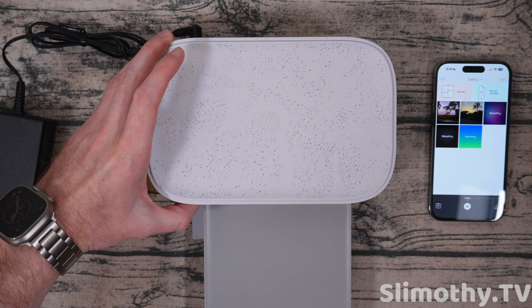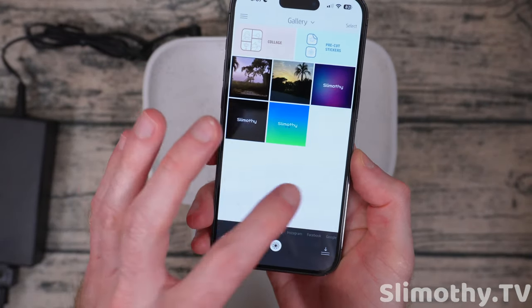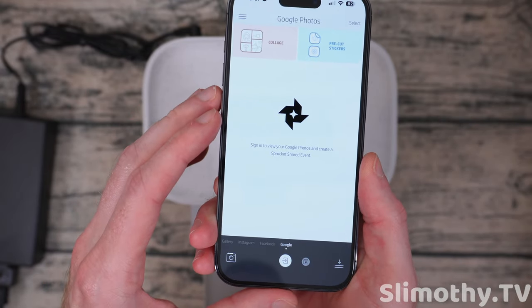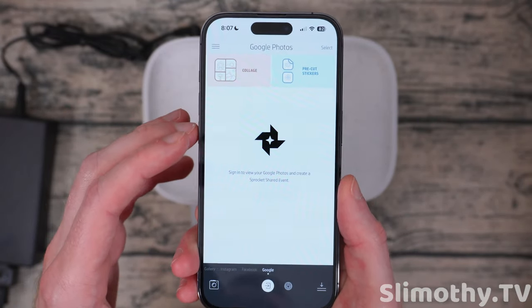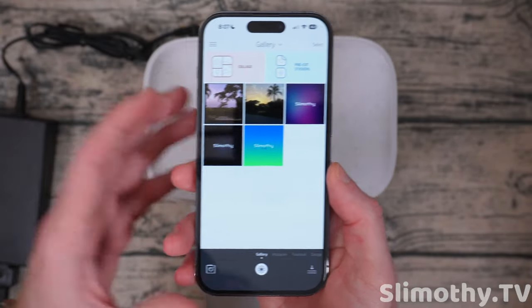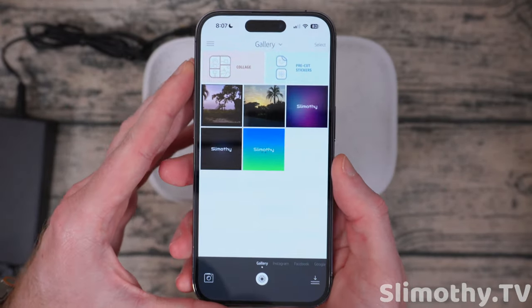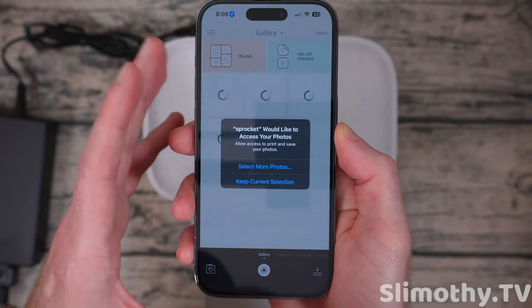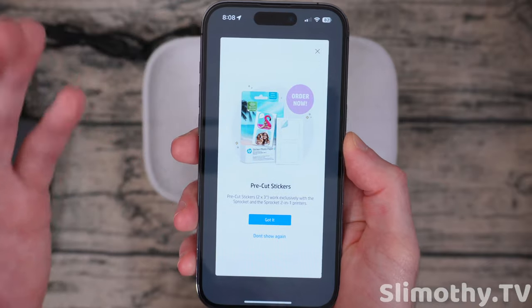We're back in the app. If you sign in you can actually view your Instagram and Facebook photos, and even your Google Photos, right here. If you wanted to use that you could. Personally I don't use those services, but I'm sure 99% of people do. I also found what appears to be a glitch — when I click on pre-cut stickers it sometimes crashes the app, though luckily it didn't this time.